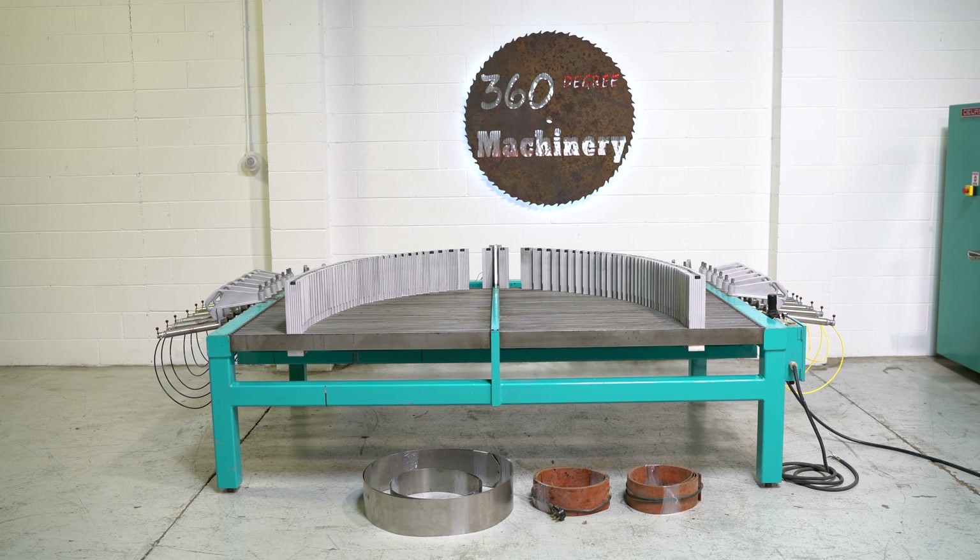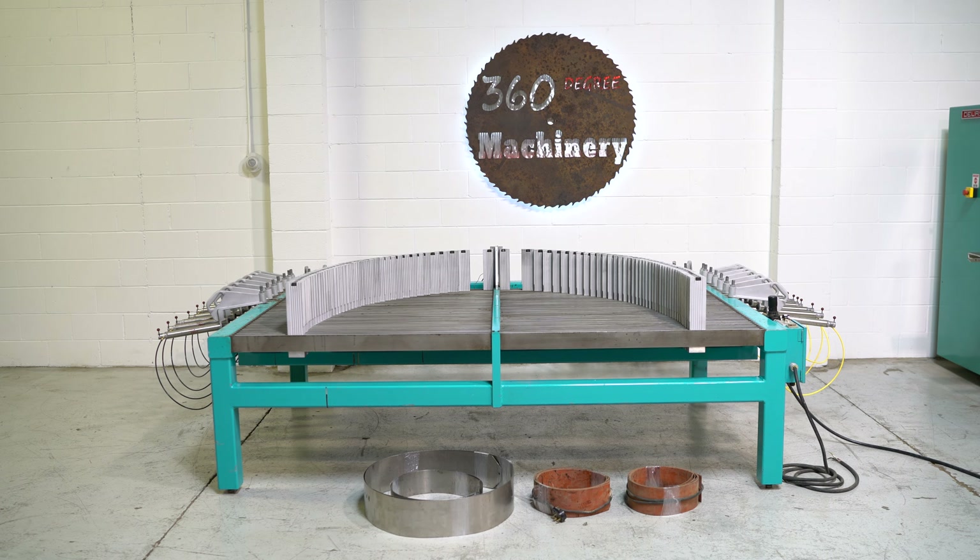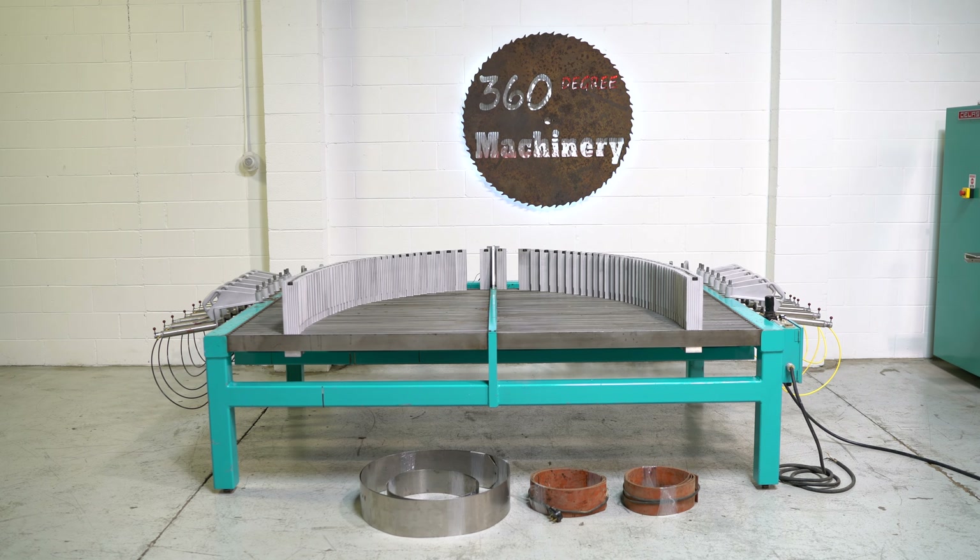Again, a nice clean RFS PROTEC model PT7 radius forming machine. If you have any questions or comments, you can reach us at info@360degreemachinery.com or give us a call at 630-229-6705. Thank you for tuning in to 360 Degree Machinery — helping you buy with confidence.